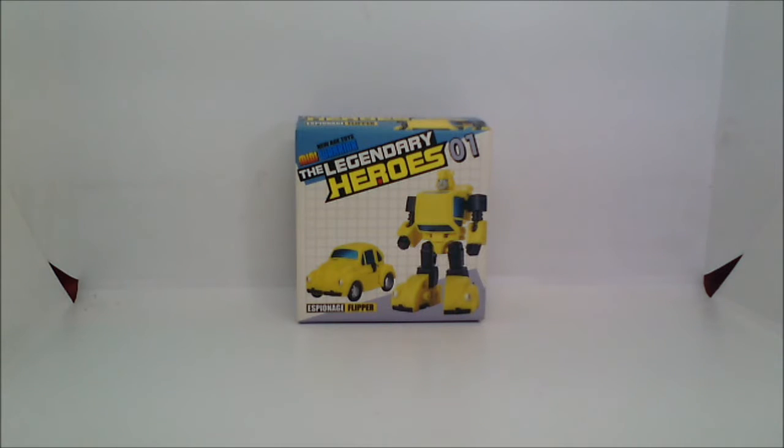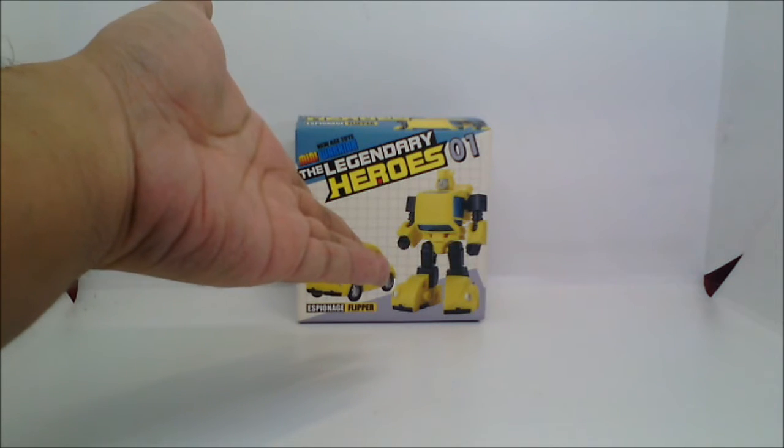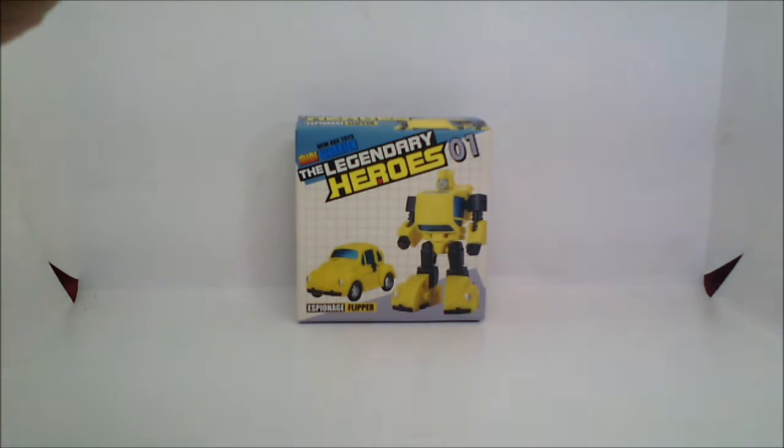Hi, good day, it's me again, JC, and welcome to Robot Show Tunes, my very own YouTube channel where I get to review Transformers toys, Voltus 5 toys, Macross or Robotech toys, Evangelion toys, and just about whatever else I may fancy. And for today's tune, I am going to have a look at New Age Flipper, the very first Legendary Hero, which is a third-party representation of Generation 1 Bumblebee.